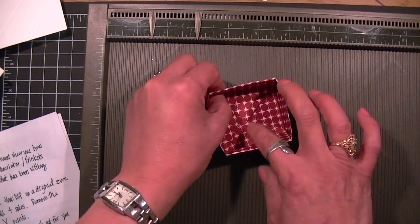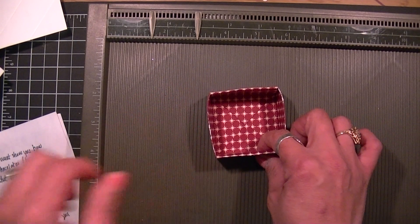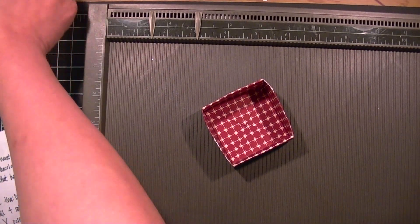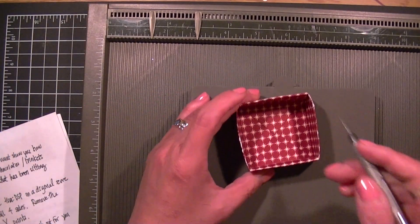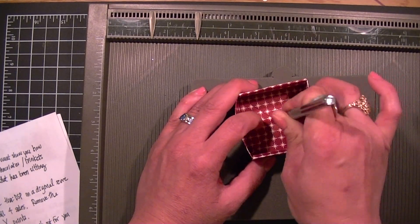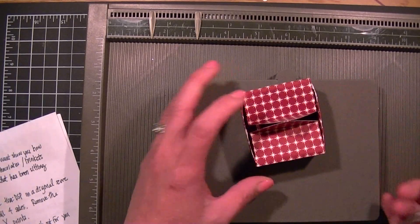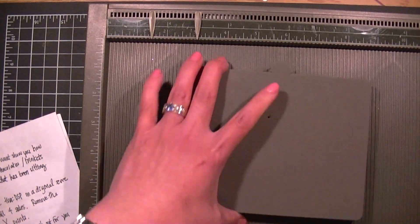You're going to have an insert in here, but in the meantime what I want to show you was how to create the bow. I'm going to add a small hole right on dead center of the box, make it large enough, and just kind of wiggle it around. Set that aside.